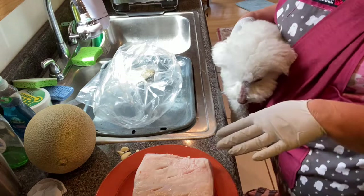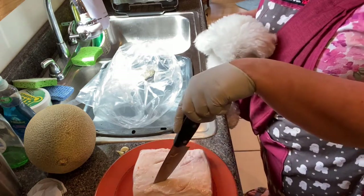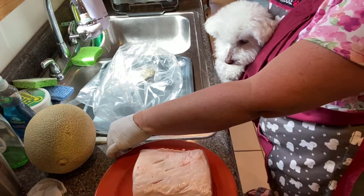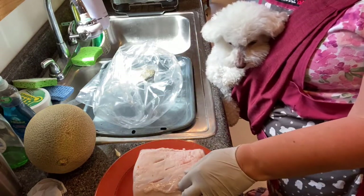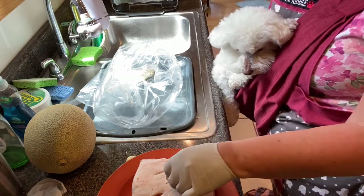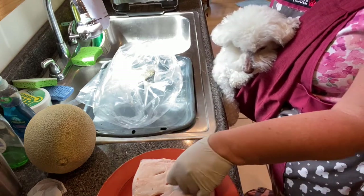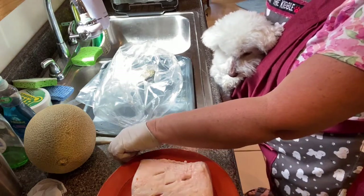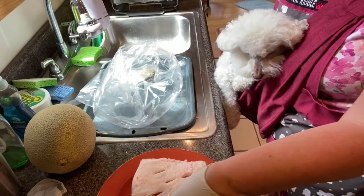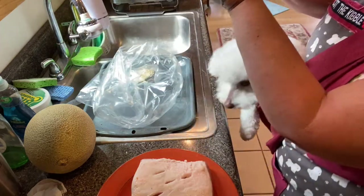I washed my pork roast and patted it dry, and I put some slits in the top of the meat. I'm going to cook this fat side up, and in these slits I'm going to put garlic — just stick it in there to give it a nice garlic flavor. This will be the garlic allotment for the recipe — just two cloves, cut into about four pieces each. If you don't want to do garlic, that's fine, but I always do a little garlic. It helps with the immune system and warding off fleas and ticks.